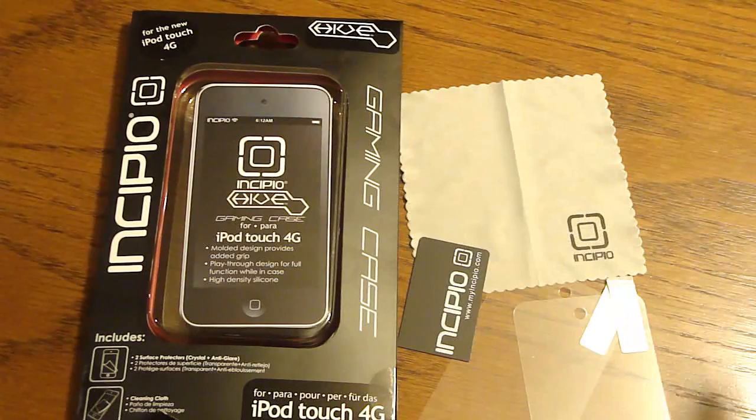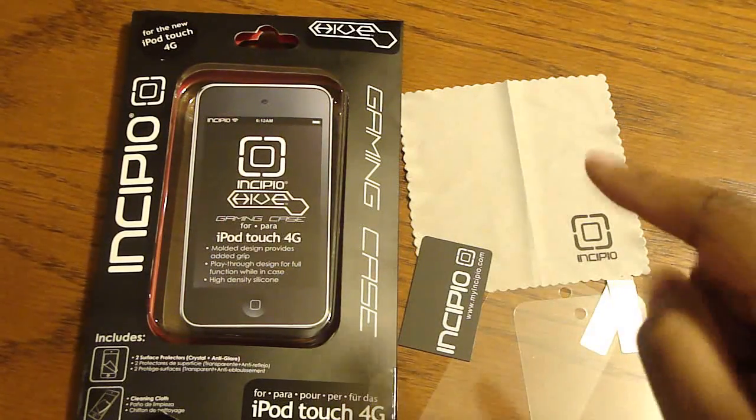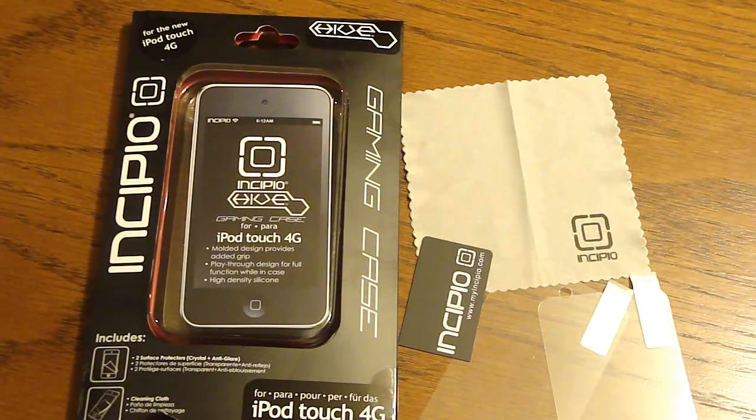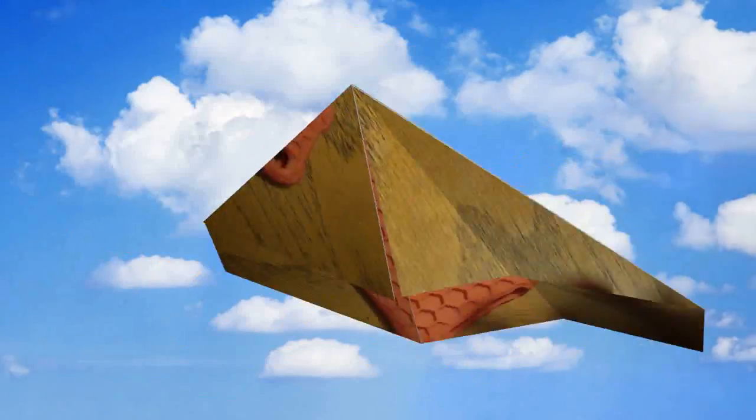In this particular case, you get the microfiber cloth. You get the squeegee that has the Incipio logo and the website — it is myincipio.com. And you get two screen shields: an anti-glare and a crystal clear. So let's take a look at this case right here.